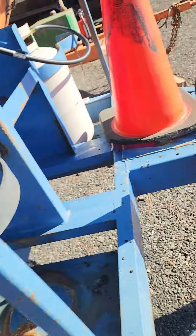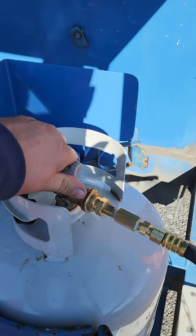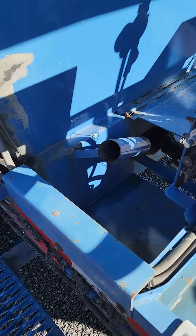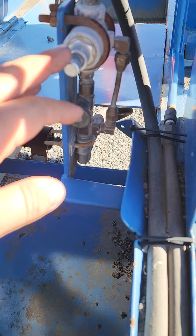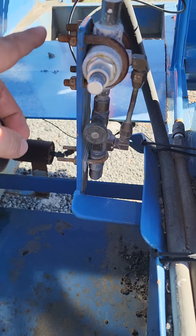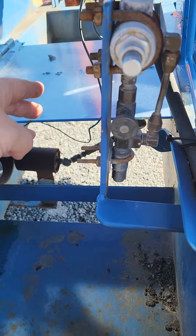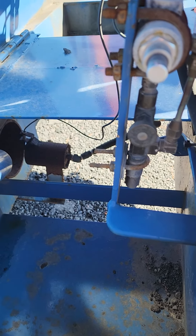First thing we got to do is come over and turn your propane on. Now, all Marathon hotboxes that are propane are going to be equipped with a Basso safety valve. That's to make sure that if going down the road or the propane stops flowing, the thermocouple wire — which you can get at any local hardware store to replace, it's not hard — if it goes cold it'll stop the flow of propane. So we've turned the propane tank on.